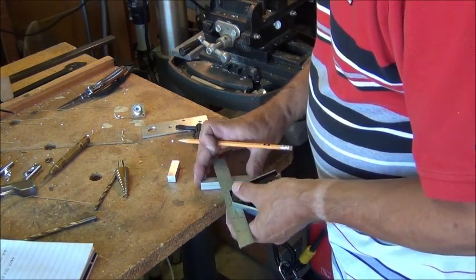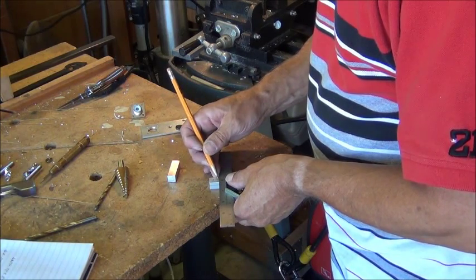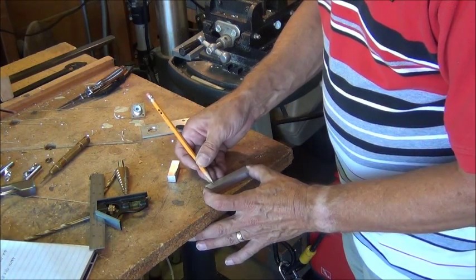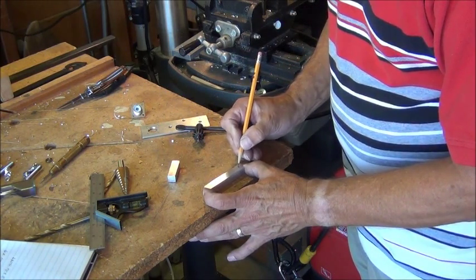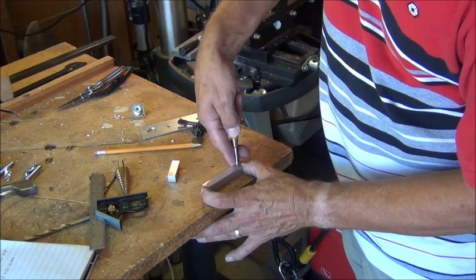I need to mark a center line down here. Since this is a half-inch rod, it will be a quarter inch in. I'm just going to use my finger as a guide here. Then I'll use a center punch again to mark the locations.